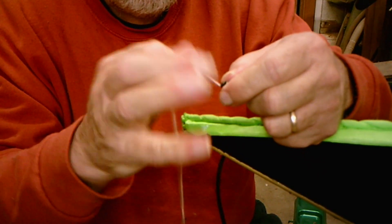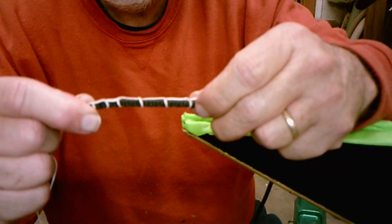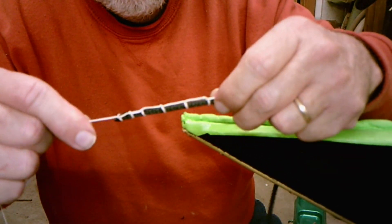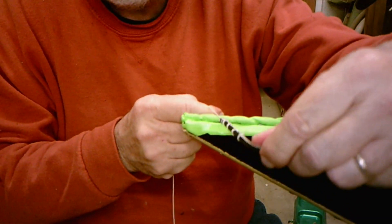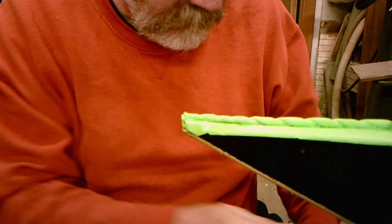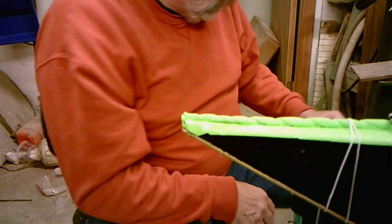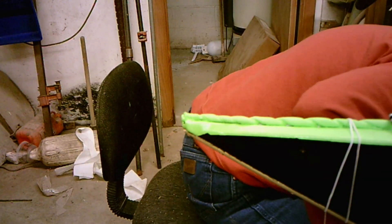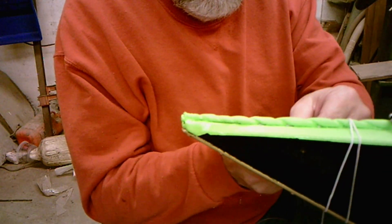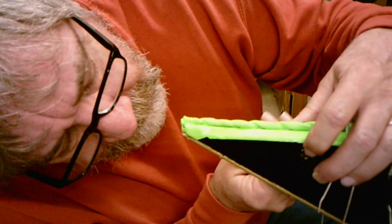Now let's see if I can show you this. Just got to pull it tight. You can see what it's doing — it's just a little constrictor and it's pulling it tight so when I pull it through, I've got a lot of grip on there and I don't lose it. I've got to leave it right there. Wrap that around so it doesn't come loose. I'll leave my copper wire through since I had to take it through.